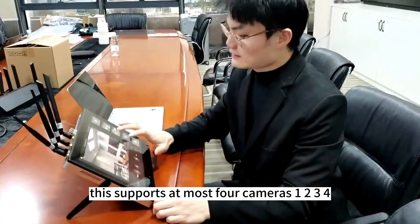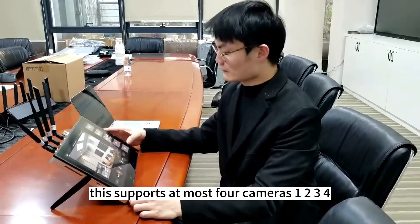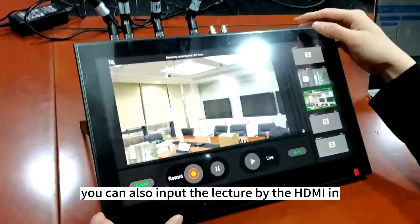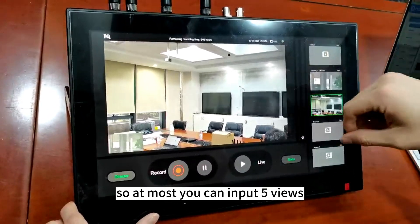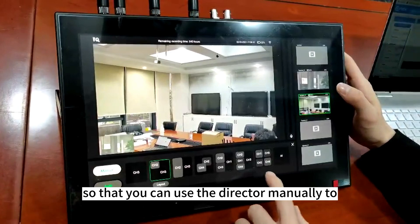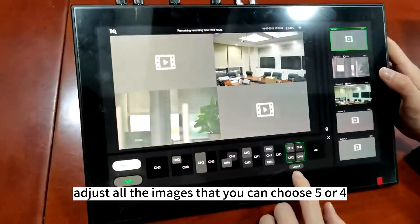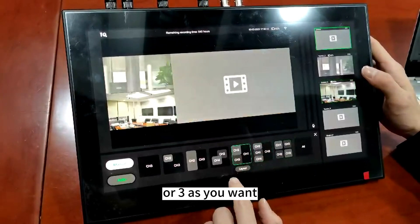This supports at most four cameras — one, two, three, four — and you could also input the lecture by the HDMI in. So at most you can input five views, so that you can use the director manually to adjust all the images. Now you can choose five, four, or three as you want.